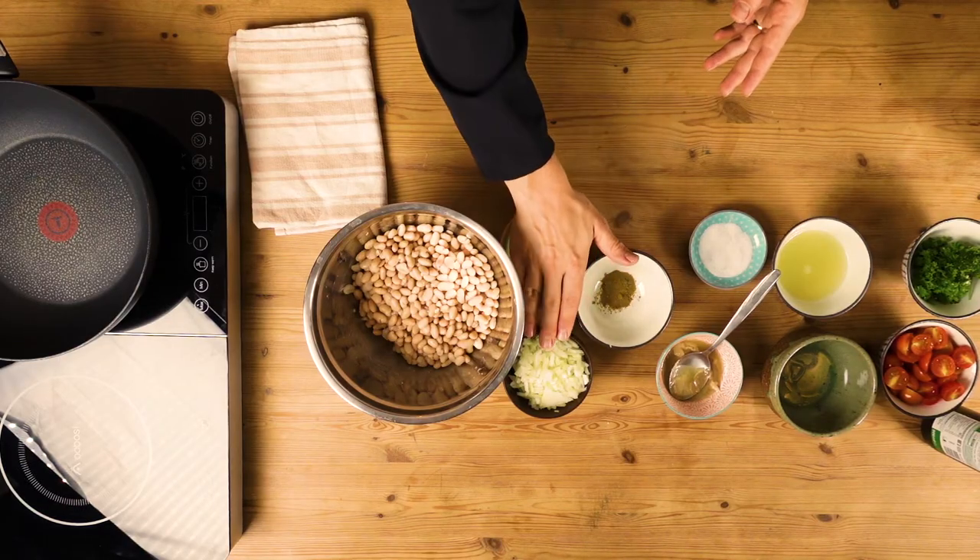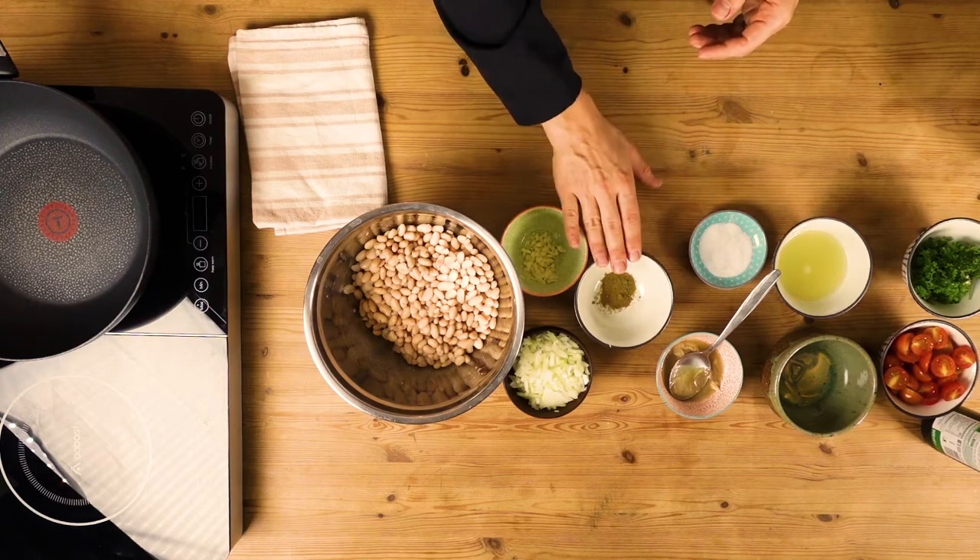Before making the salad, I have put everything mise en place. That means I've prepared everything in advance. I've minced the garlic and the onion, taken a little bit of cumin, and already measured the tahini and the lemon juice.